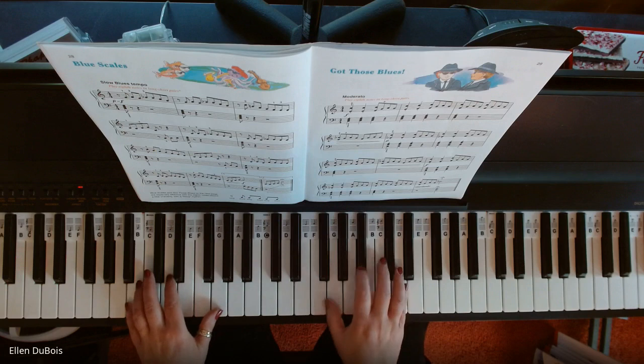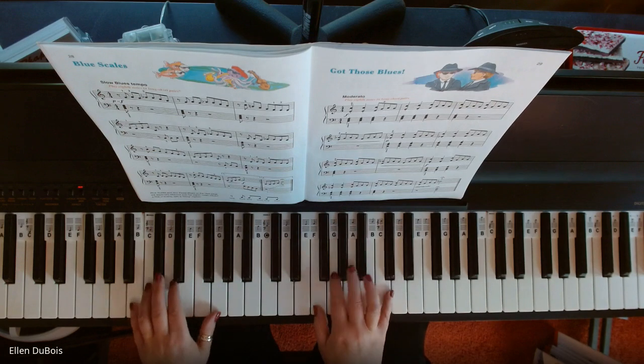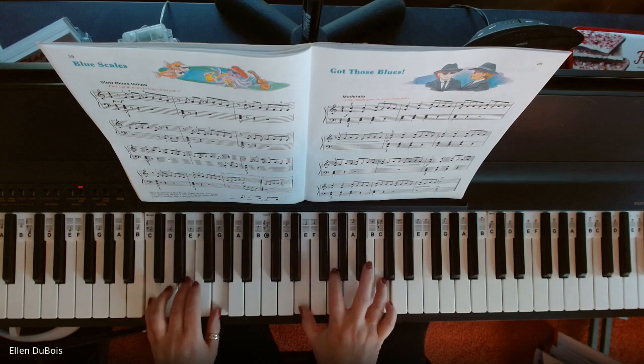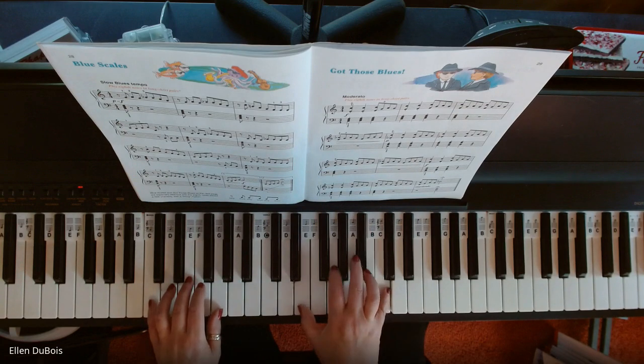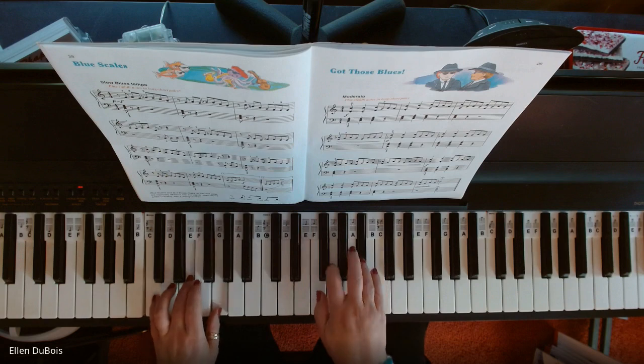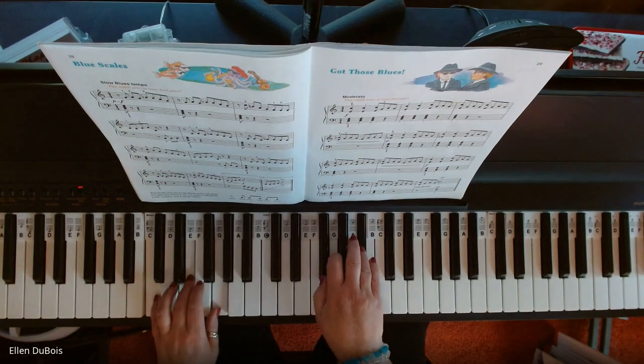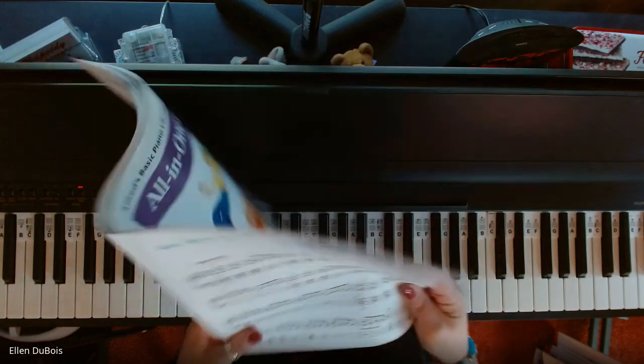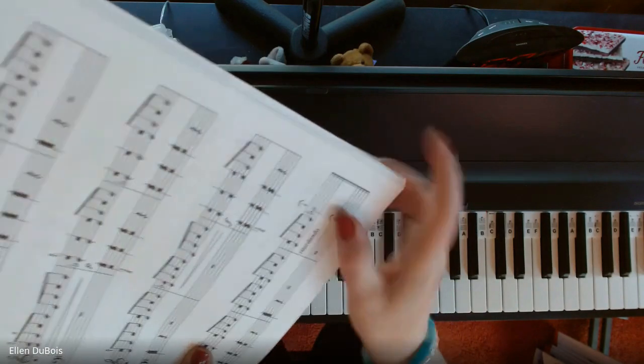Is that what I told you about? Got those blues. I held the end a little bit longer — why? Because there is a fermata.